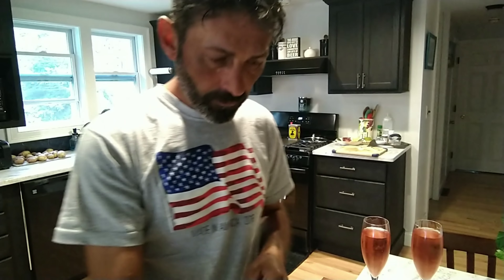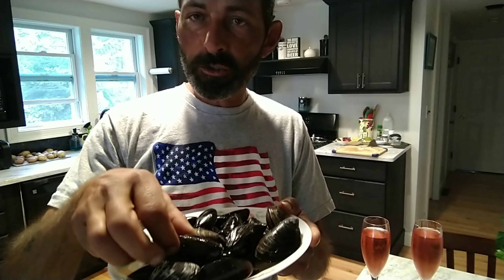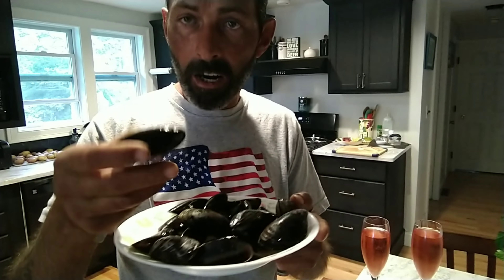Okay, never mind that. Let's get to the mussels. So here's what we're going to need to make the drunken mussels. Obviously, I have one pound here of fresh mussels that I harvested myself.